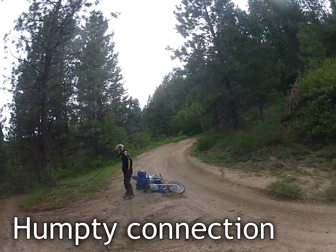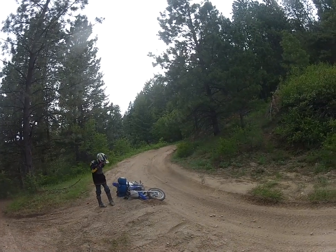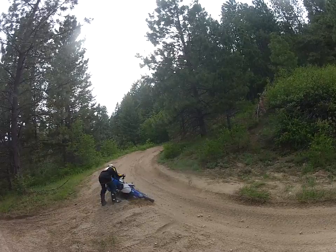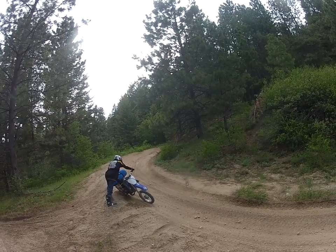This is the trail we'll take tomorrow. Okay. It's the shortcut. You got that all right? It's sandy out here.